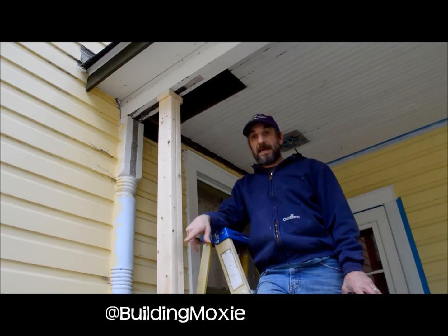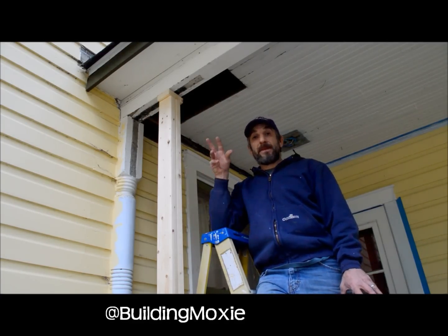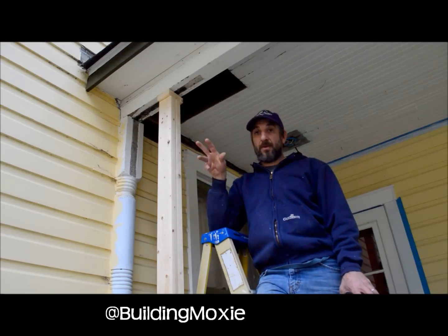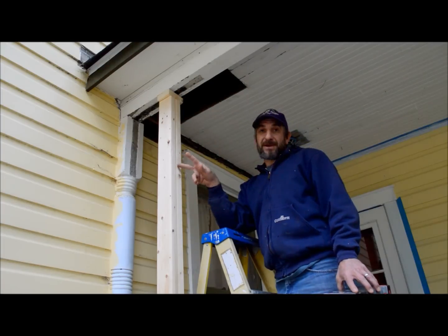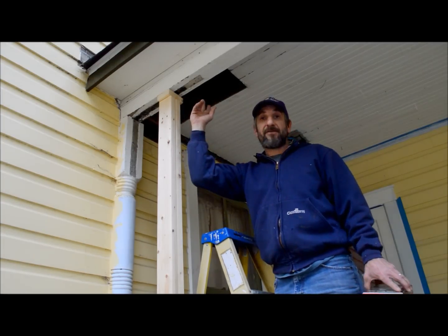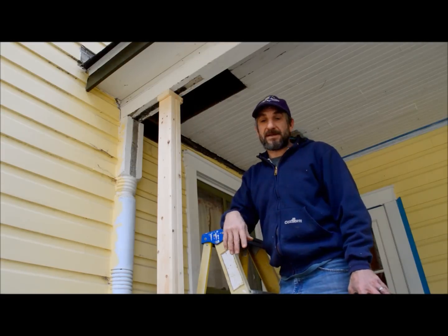Down below me here, we had actually, before we even moved in, jacked the house up and replaced the sill. The sill had deteriorated and when it did, it caused the corner of this porch also to settle. When I went to go hang my gutters, I realized I couldn't get enough fall from this corner to the end of the porch over there, so it became a necessity.